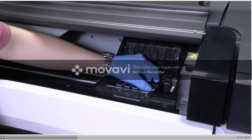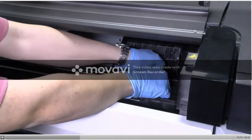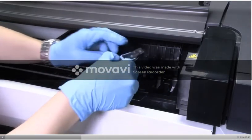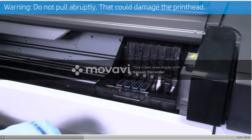Then use the blue handle to gently disengage the printhead. Gently pull it upwards until the printhead is released from the carriage. Warning: do not pull abruptly, as that could damage the printhead.